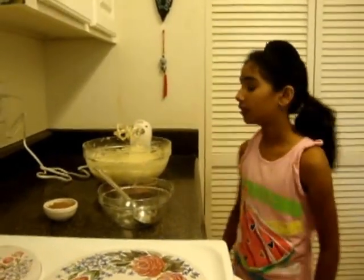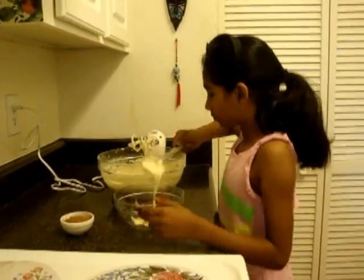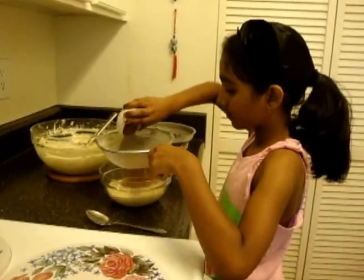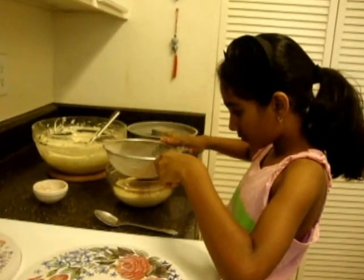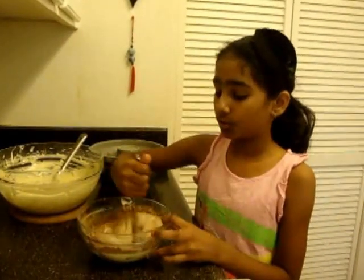Now the batter is ready so I'll divide it into two parts and add cocoa powder to one part. Now let's sift the cocoa powder into one part. Now I'll show you how to mix the cocoa powder into the batter.